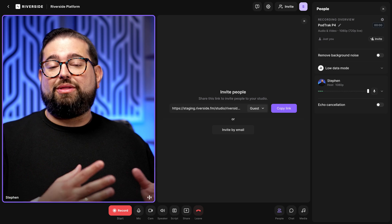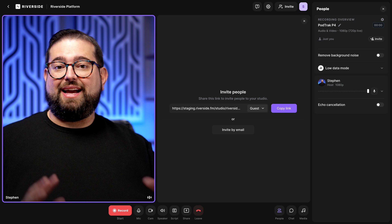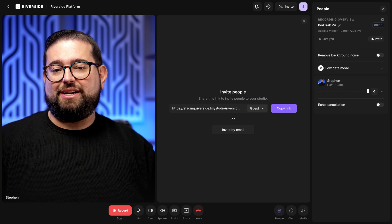One of the challenges with the Zoom PodTrack P4 is that when you use it as a USB audio interface, it will only send a main out. This means if you have three microphones plugged into the PodTrack P4, Riverside is going to record all of those microphones together, because the PodTrack P4 doesn't give you the ability to break out those channels as a USB device. If you're only using one microphone with Riverside, no problem — your P4 goes directly into Riverside and just your microphone will be recorded.